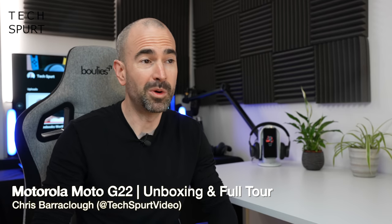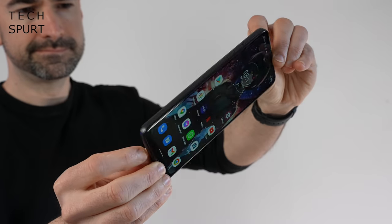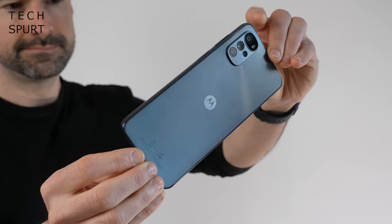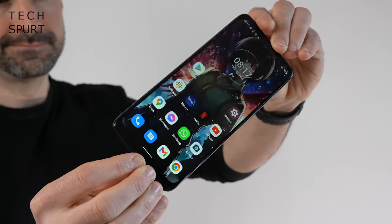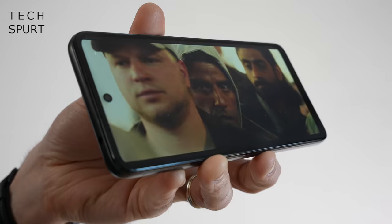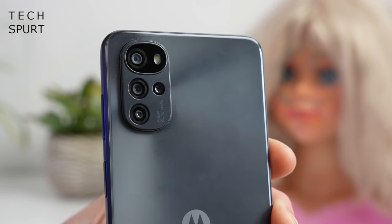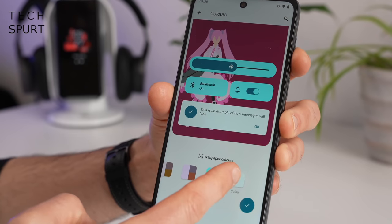It's been at least two weeks since I did a video on a Motorola smartphone, so a big friendly hello to the Moto G22, the latest in a rapidly expanding family of Moto G series smartphones. The Moto G22 is one of the cheapest, costing just £140 here in the UK. It seems aimed at those on a tight budget who want dependable battery life, a decent camera, and a stock Android experience. But does it actually deliver on these promises?